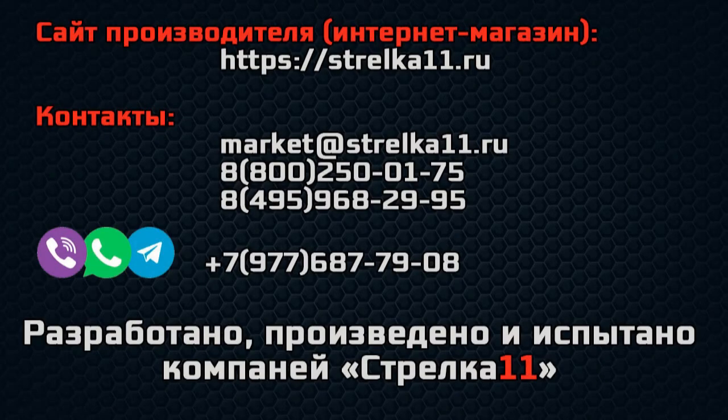Данную продукцию вы можете приобрести в интернет-магазине компании-производителя. Прямые ссылки на сайт и товар находятся под видео. (You can purchase this product at the manufacturer's online store. Direct links to the website and the product are located below the video.)